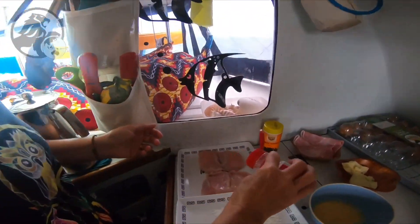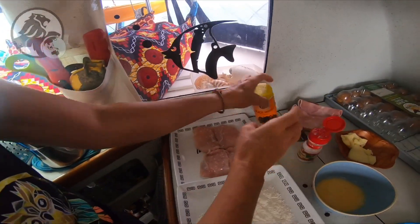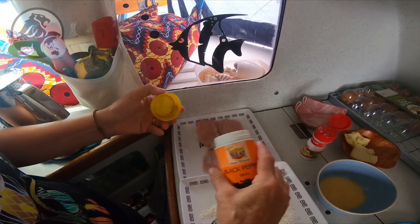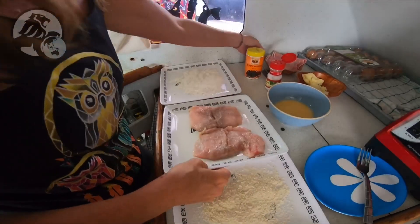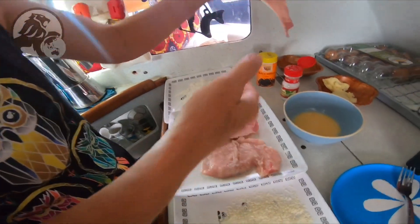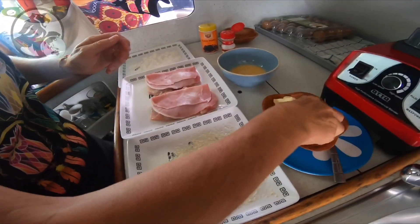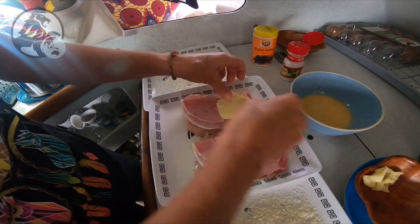I will put the salt and the pepper on the white part of the chicken — the breast. Saler. And the pepper. Then we will add the jambon. 'You don't put salt on the other side?' No, we only do this side. Like this and like this. Then in the middle, we will add the fromage — the cheese.